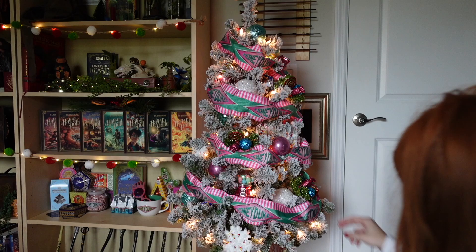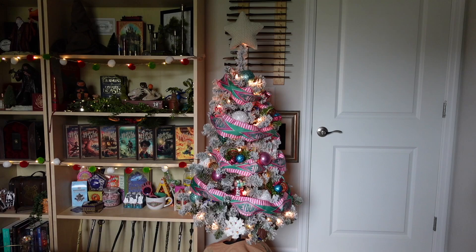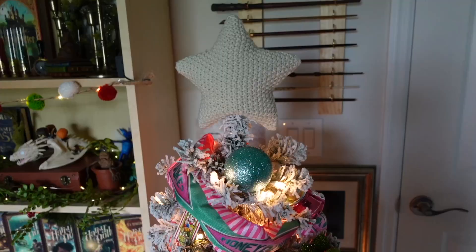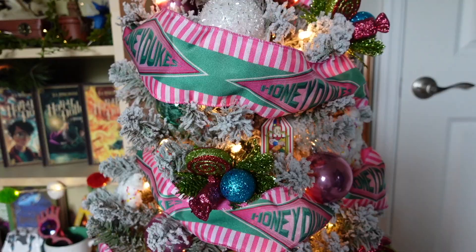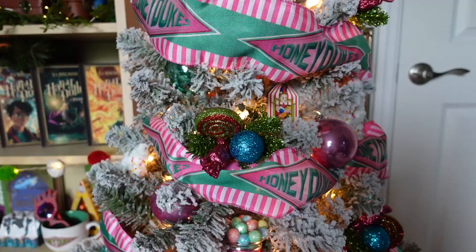There we have it — our finished Christmas tree! The only thing I want to change is that the star looks way too high up, so I'm going to bring that down real quick. There, that looks so much better. Let me give you a close-up. Here is the top of the tree — if you're wondering where I got the star, that was also from Target, I think it was five or ten dollars. Look how gorgeous! I am so happy with how this came out. All the details are just stunning. I am obsessed with this tree.